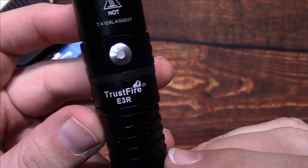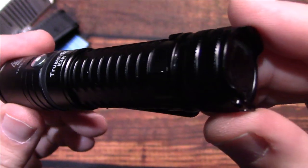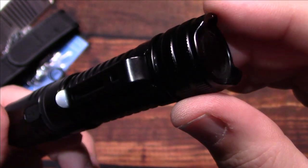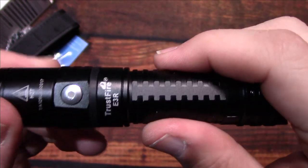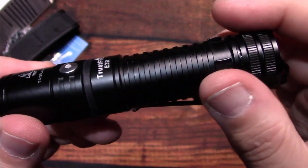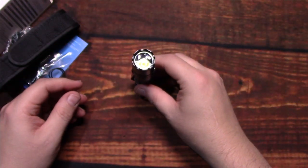There is a battery level indicator on the power switch. I like the design on the body — pretty interesting. You can table stand it as well.